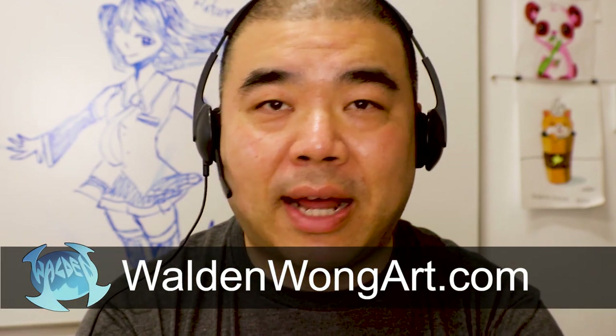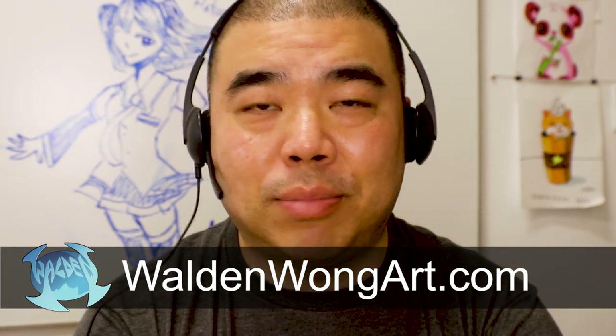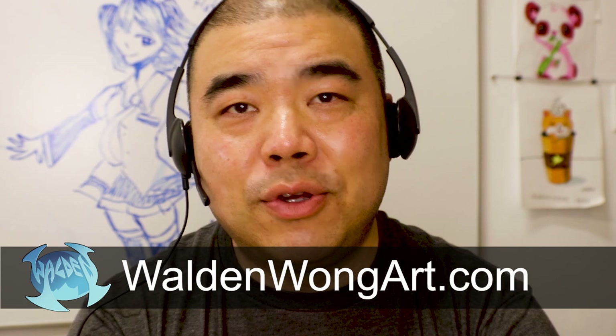A little bit about me. My name is Walden Wong. I'm a comic book artist for Marvel and DC Comics. You can check out more of my work on my website at waldenwongart.com. Over there there's a lot of things you can look at such as a blog, news, galleries, and all that stuff.